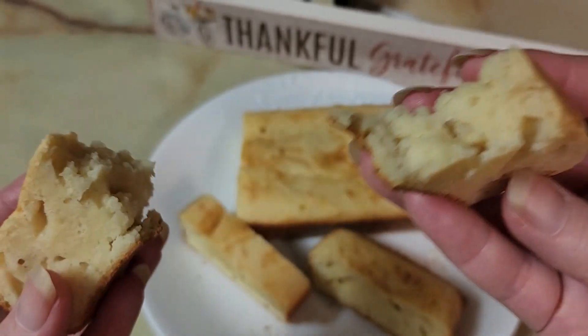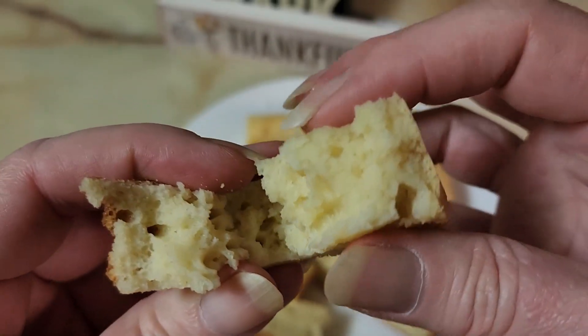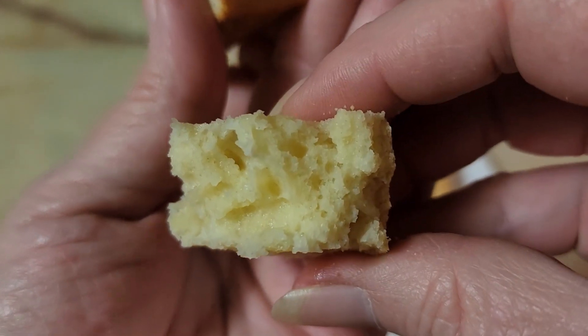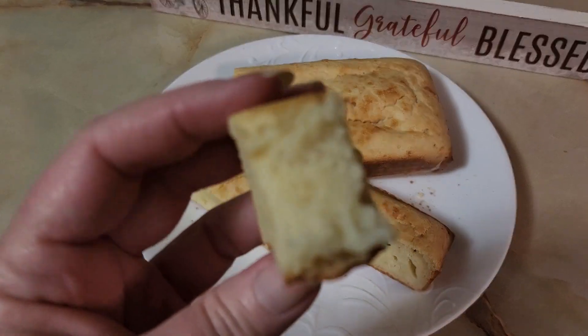There are some bubbles in it, so this will probably work out pretty good. It's got a really buttery flavor — I think maybe a little less butter and a little oil instead would be nice. I hope y'all enjoyed it — let me know if you made any alterations or tried it a different way, and put it in the comments down below.